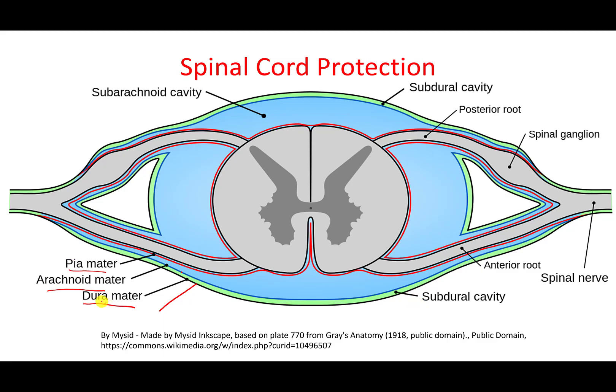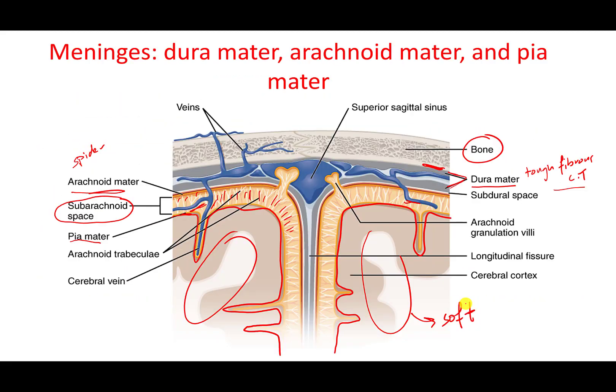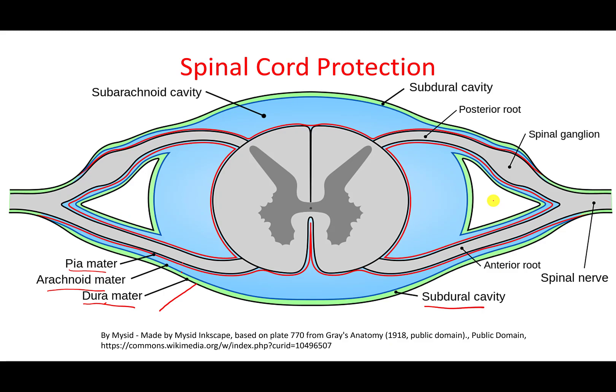In addition to these layers, the spinal cord has more spaces. Beneath the dura mater, there is the subdural cavity. In the brain, this wasn't a significant space, but in the spinal cord it is an actual space — the subdural space. Then we have the arachnoid mater and the subarachnoid space, or subarachnoid cavity. Then we have the pia mater.